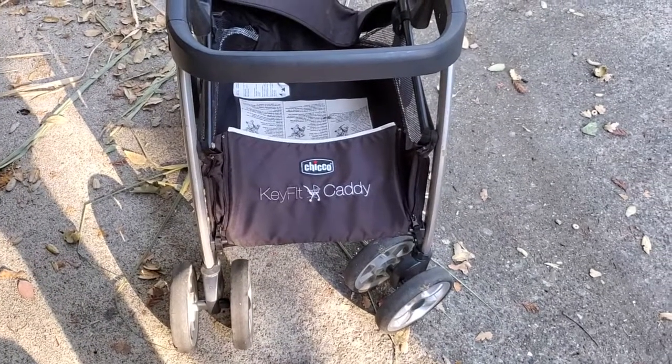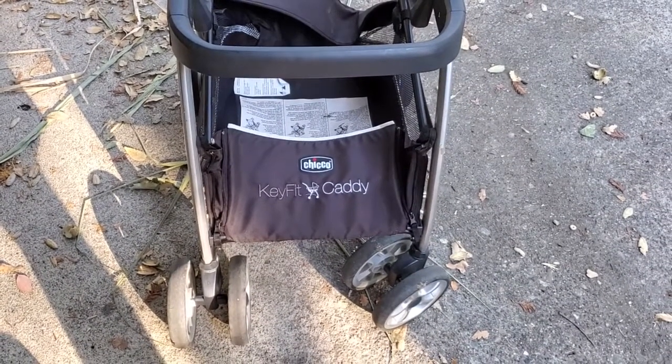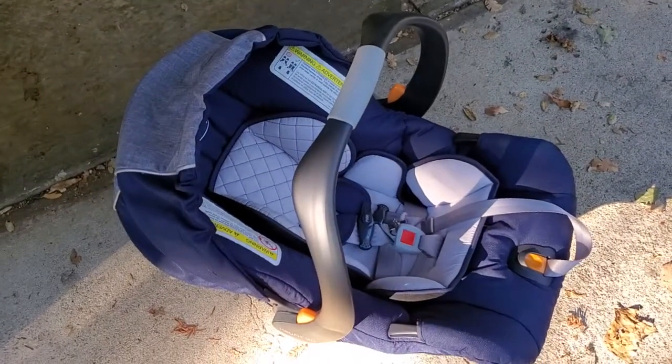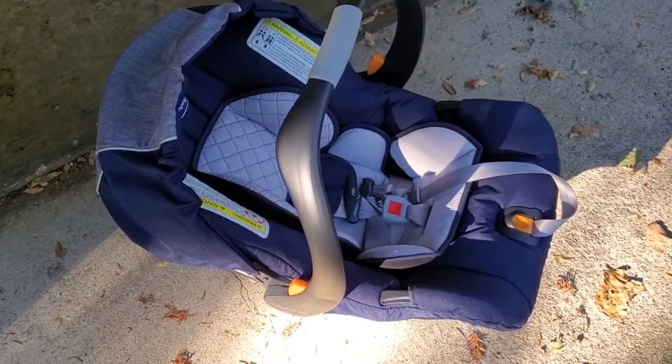I'm Tom and this is a dad review of the Chicco KeyFit Caddy. This is a super convenient feature if you have a KeyFit 30 or other Chicco KeyFit car seat like I've got here.